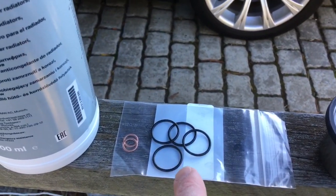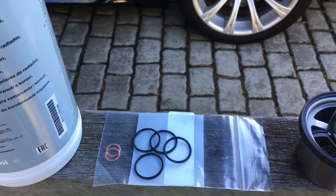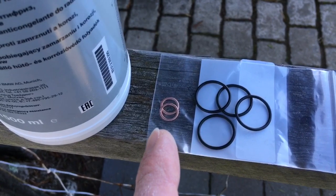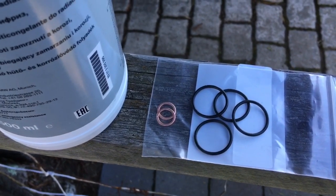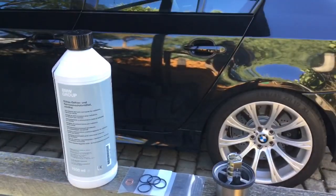Got four O-rings here for the two coolant tubes at the back of the thermostat housing — we'll show them when we get into the job. Also got two copper sealing washers for the little banjo fitting that fits to the thermostat housing. Part numbers for those are in the description to help you out.